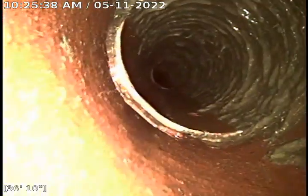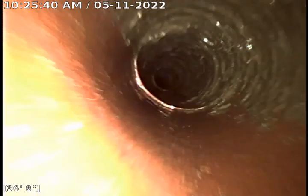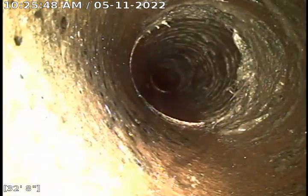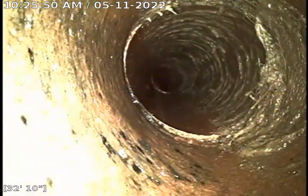Right here the solid buildup starts to lighten up. That tells me the majority of the clog was forming there at that joint around 35 feet. Still a little bit here, and there was a real bad root intrusion here at 32 feet in, towards the house.